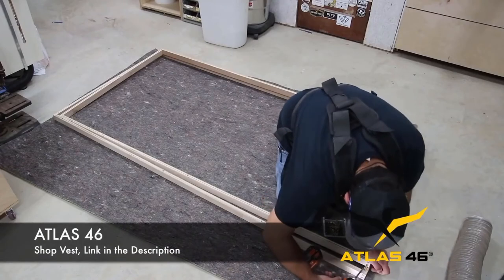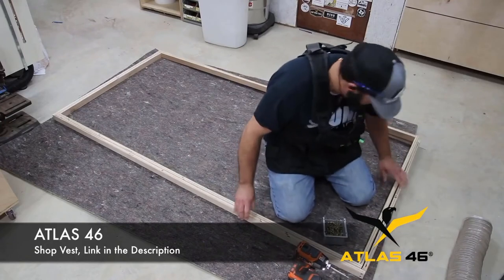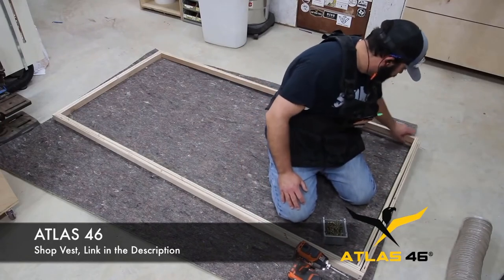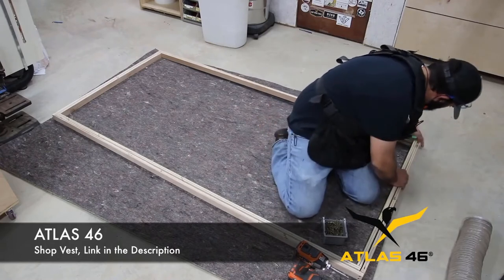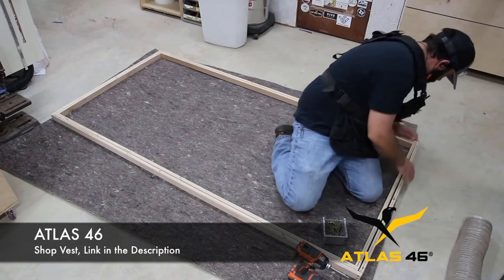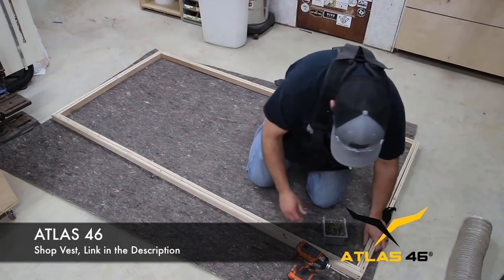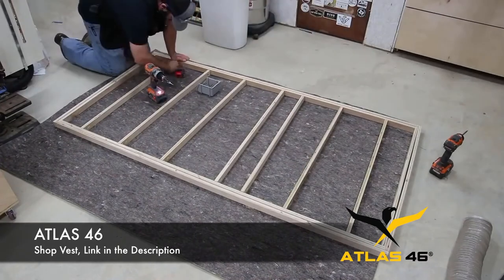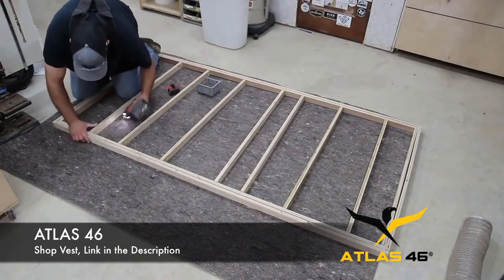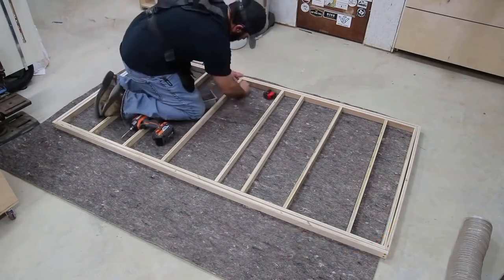Let me talk about Atlas 46 for a second — they support a lot of what I do. I get a lot of questions about whether the vest gets in your way or is in the way when you bend over. As you can see it does not get in my way, and that's why I wanted to show you here that I have no issues with my vest bending over or even squatting. If you guys want to check them out, there'll be a link in the description.